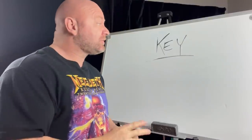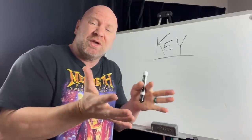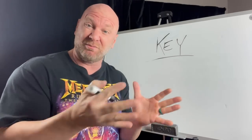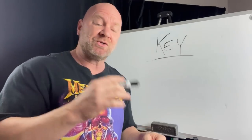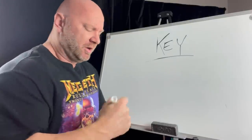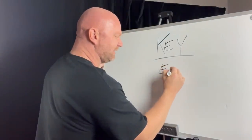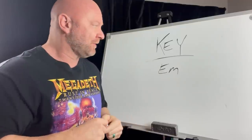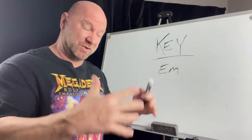Step two: establish the key your riff is in. A lot of times it might be the note you start the riff with — that will often determine the key. If not, the second thing to look at is the note you end on. The riff I played is in the key of E minor, in standard tuning. Establish the key your riff is in, because that takes us to the next step.